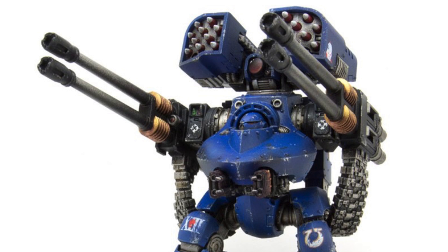One of the primary weapon systems of the Deredeo is the primary twin-linked Anvilus Autocannon Battery, which it can mount on its arms. The fearsome development of the autocannon can engage and destroy armored targets with a punishing salvo of firepower.